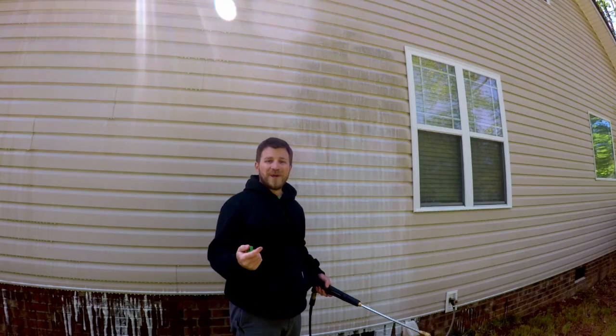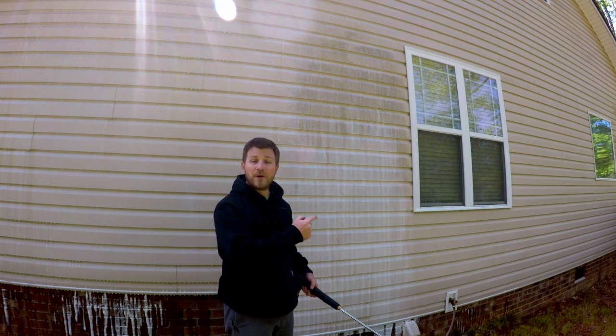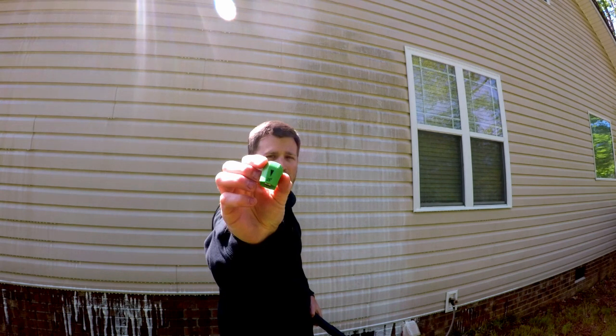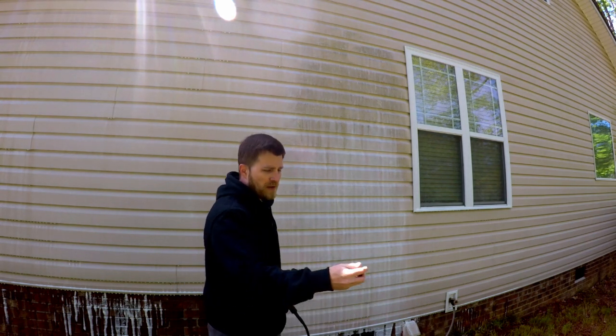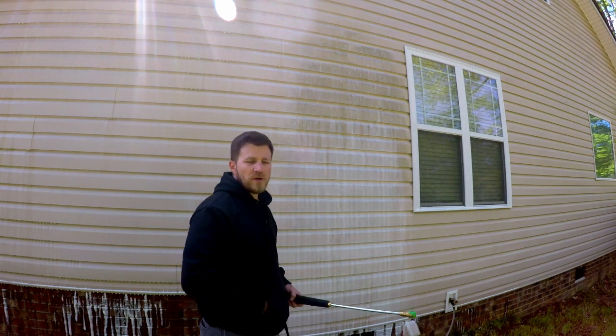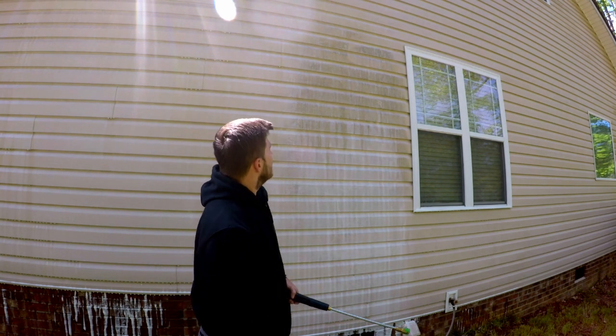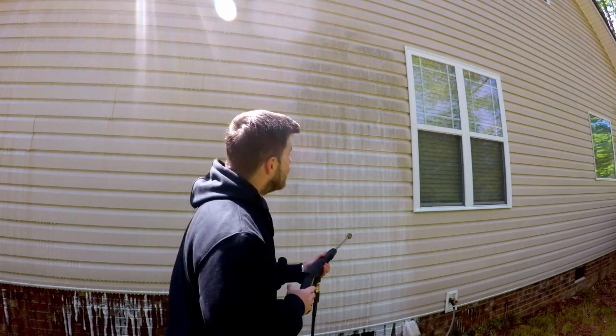Alright guys, so it has been now about five minutes. I'm going to go ahead and wash all this Super Clean off. I'm going to use the green tip, the 25-degree nozzle for the pressure washer, and I may switch over to the 15-degree just depending on how high I can reach with this. Let's see what all this takes off.